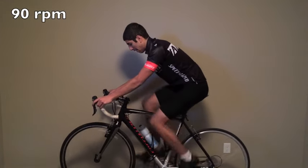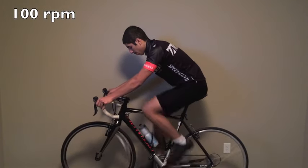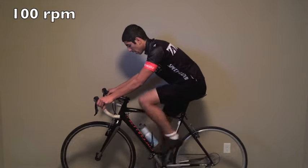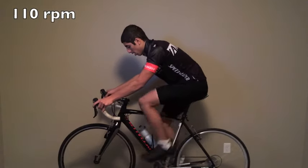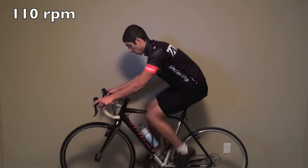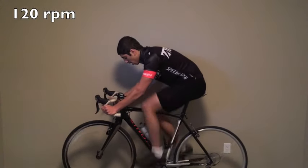So, let's take a look at this video. I personally prefer being in the drops on any cadence over 120 RPM because I tend to bounce in and out of the saddle, although you could choose whatever you want.